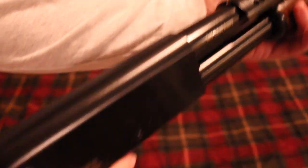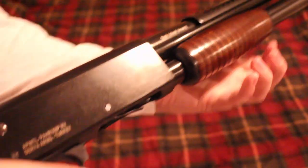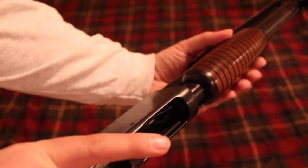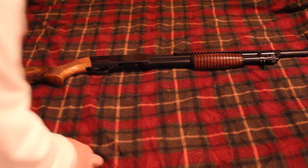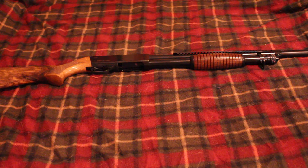Let me clear this guy here — nothing in there. I forget if Rock Island Armory actually makes this in the Philippines or if it's outsourced to Turkey. Yeah, it's Turkey. Most of Rock Island Armory's guns are actually made in the Philippines — their 1911s and stuff like that — but their shotguns are made in Turkey, which is where a lot of shotguns are actually made.